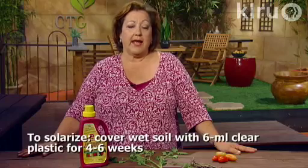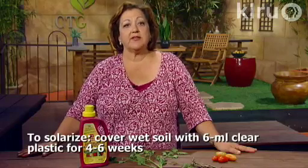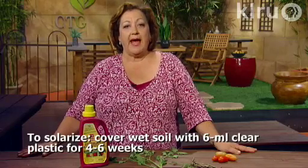If damage to your plant is very severe, summer is an excellent time to solarize your soil to control fusarium and other soil-borne diseases. Wet your soil, cover it with a six-millimeter layer of clear plastic weighted on the sides for four to six weeks, and that will help to kill a lot of the diseases that would cause problems for future gardens. Then water well and add compost and molasses to bring the soil back.